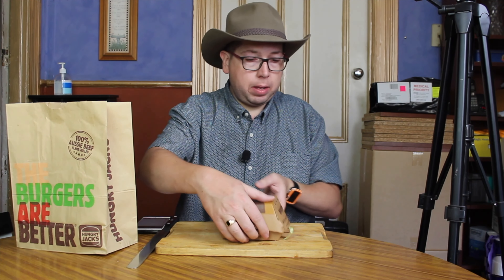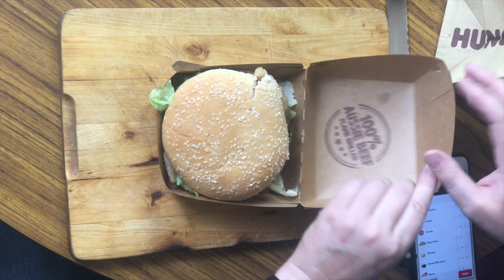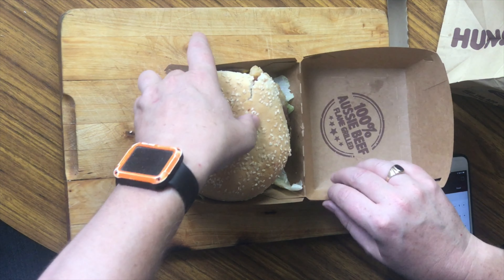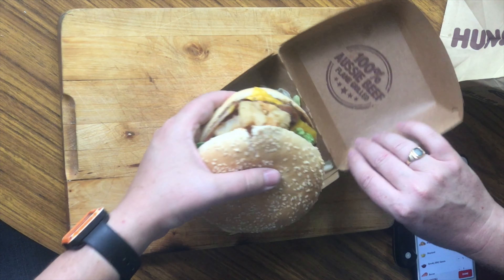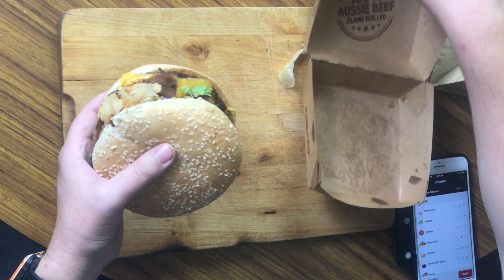It comes in a nice box like so. Inside the box you can already see the lettuce is leafing. I'll get that out and give you a side view of this burger.